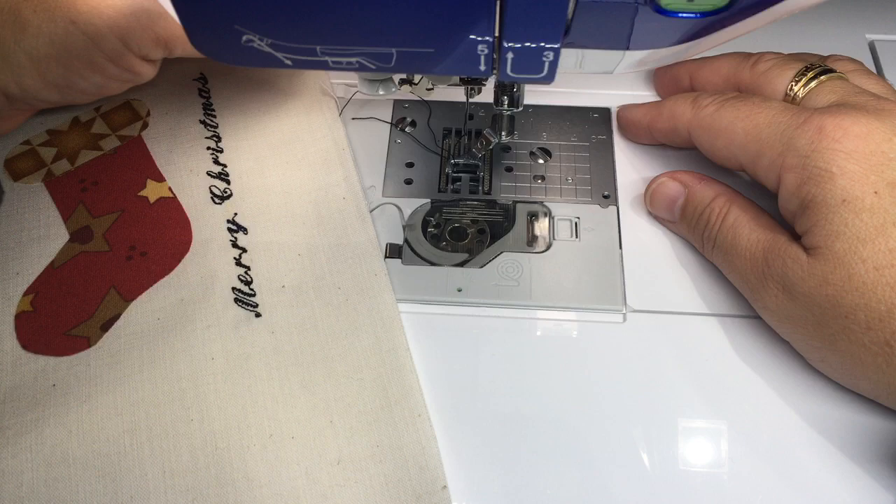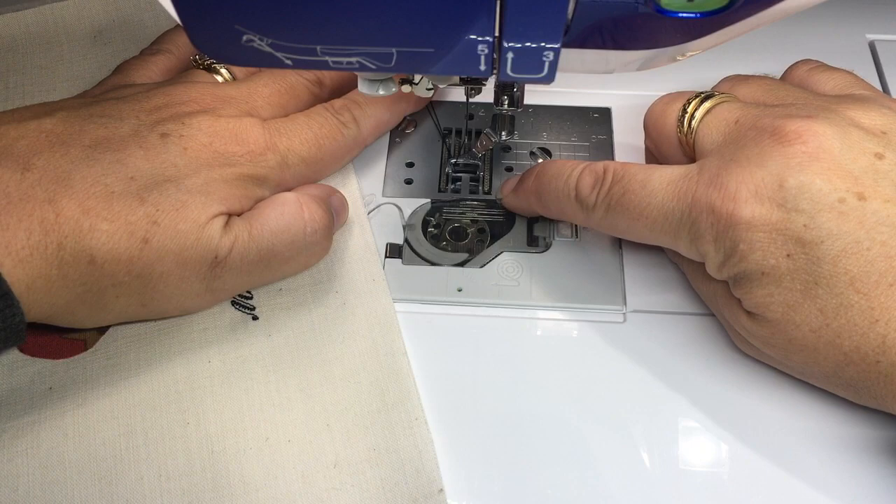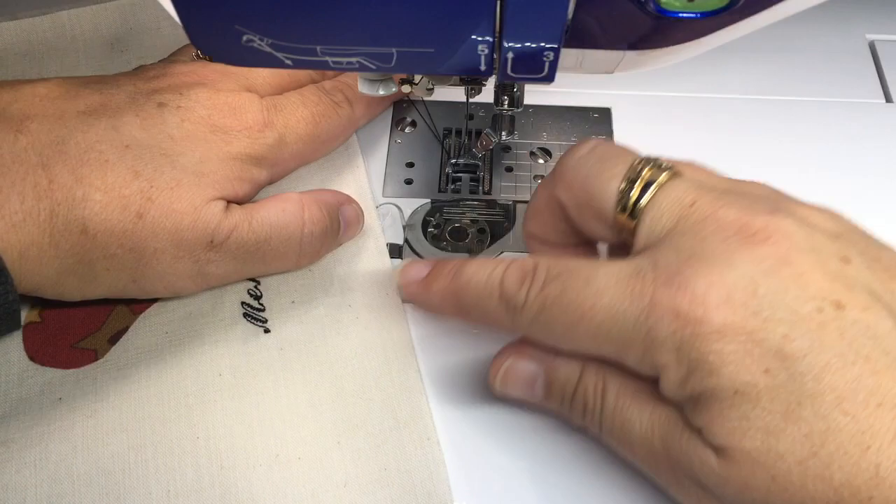If you have a machine that doesn't do that automatically, you would usually reach around the back and there's a lever that you would use to drop the feed dogs. When you're doing free motion you have to have those dropped so that they're not trying to catch the fabric.